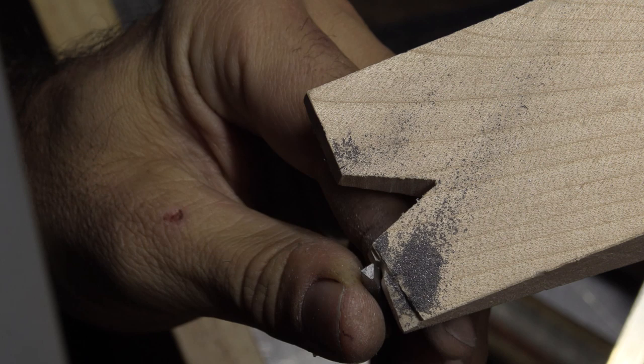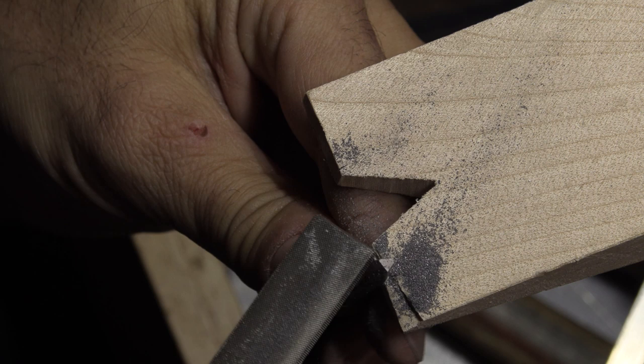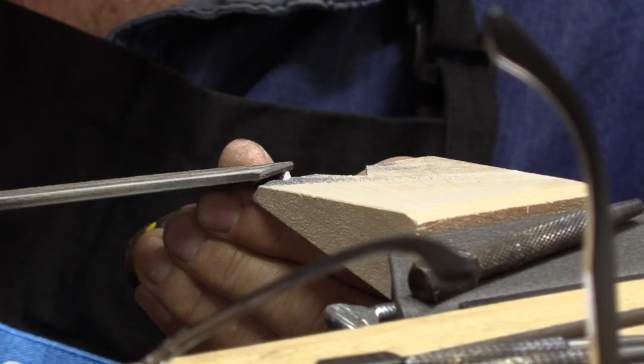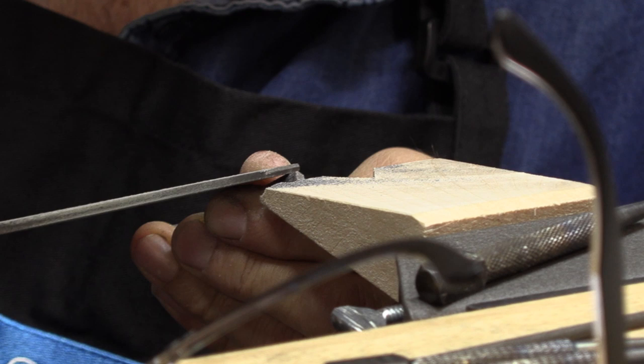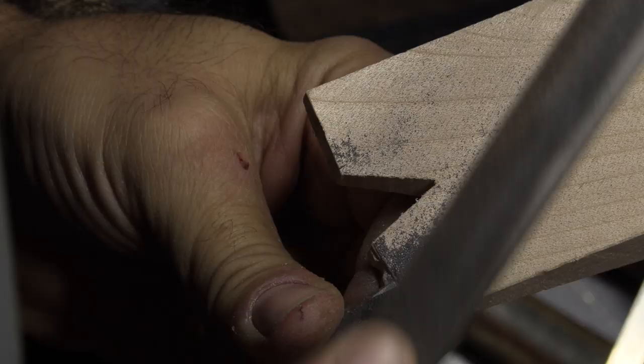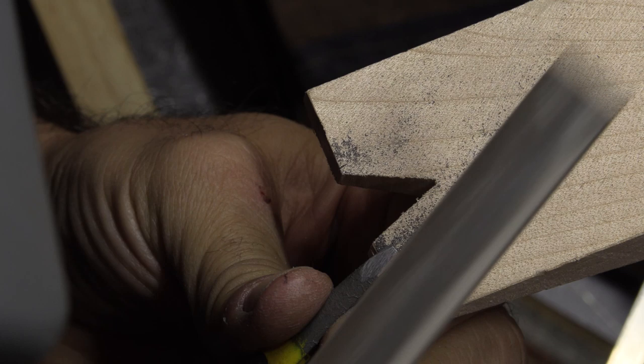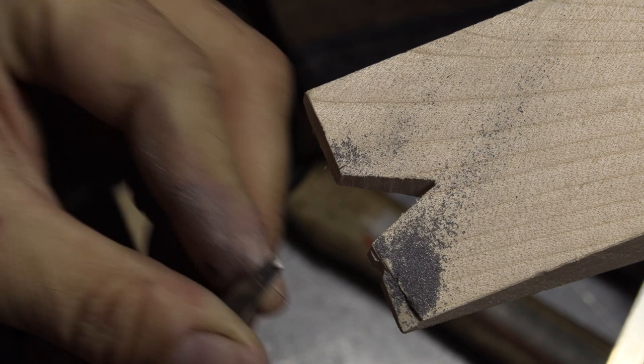And so now what I want to do is break the two other angles here and here by filing the same. I have a piece of plasticine to try the design to see how it looks.